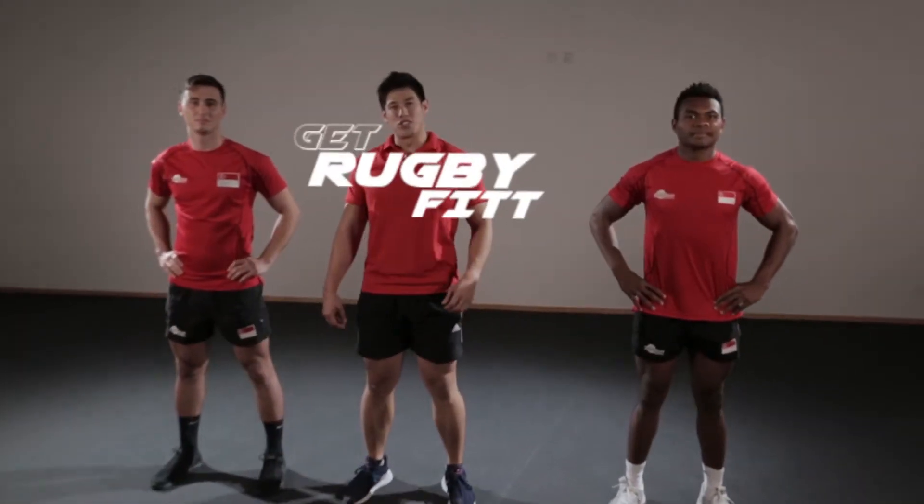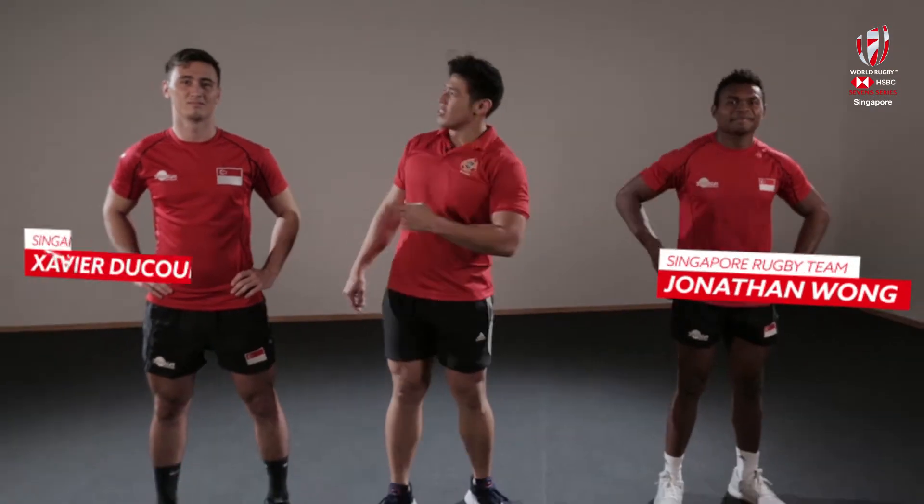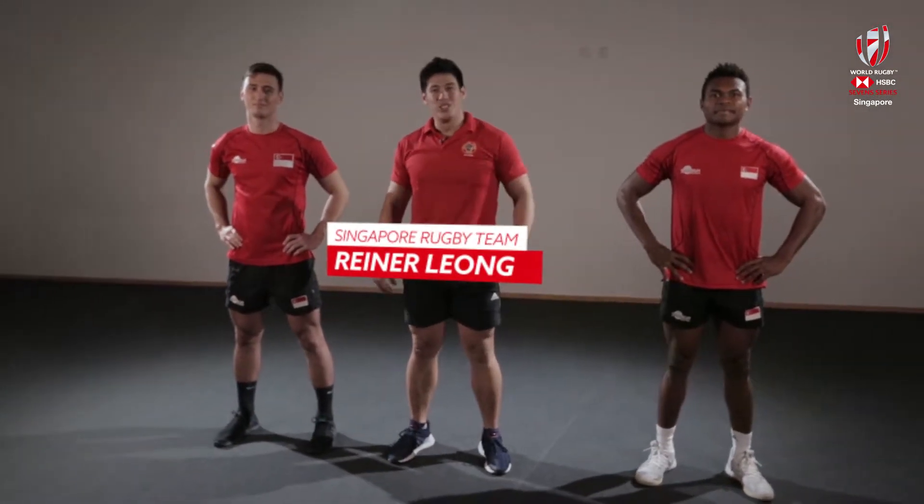Hi guys and welcome to the Rugby Fit Challenge 7-minute workout. We're going to take you through some exercises today that's going to get you rugby fit. Today we've got national rugby players Johnny Wong and Xavier and they're going to give us a hand with today's workout. My name is Reina, let's do this.